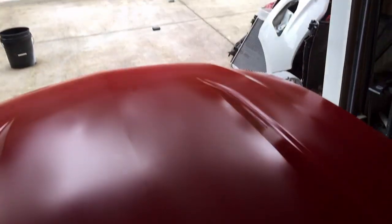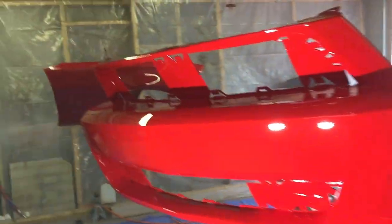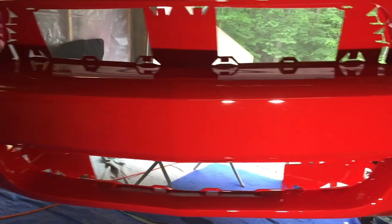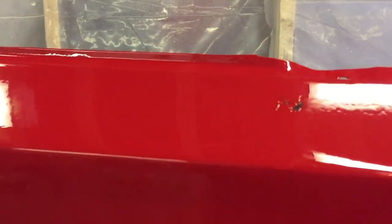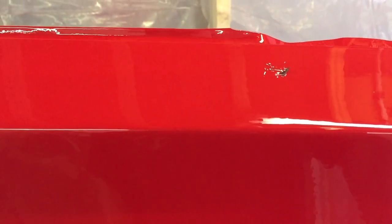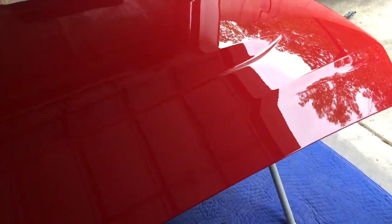Well, the clear is done. Got some major runs I've got to sand out, but hopefully it dries all right. And we have a really dumb mosquito or something that's landed in there, so he'll have to get sanded out too. Definitely a little bit of sanding to do, but I think it's going to turn out okay.